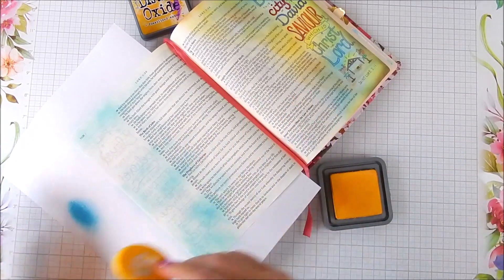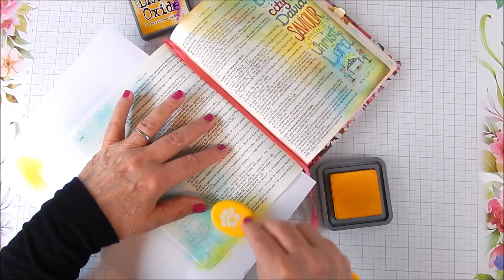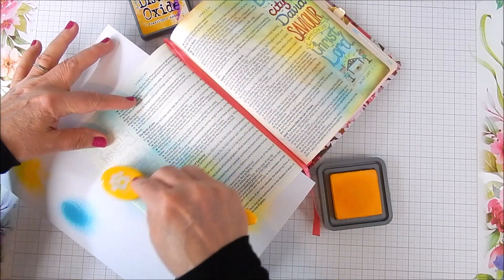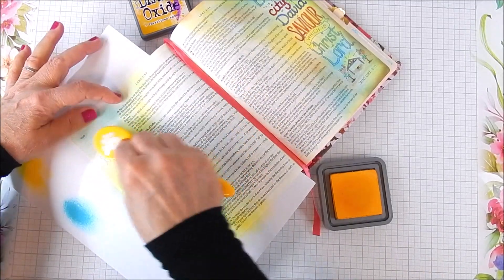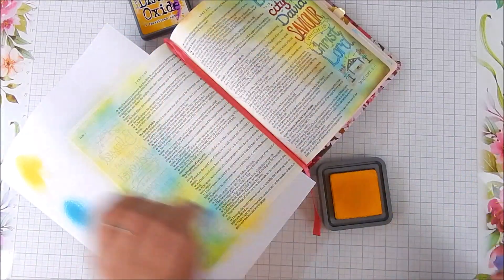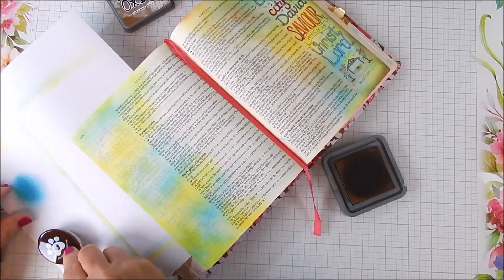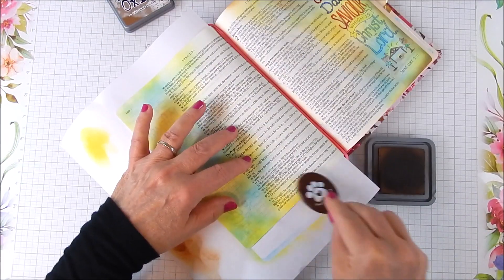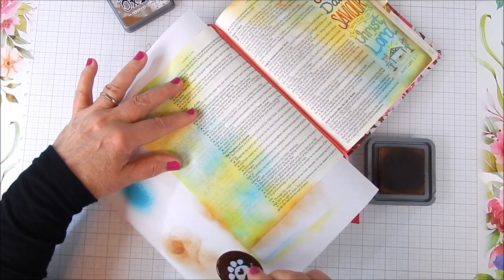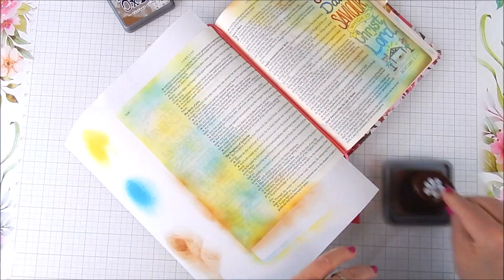You want to choose the colors that you want. I like to coordinate my right side and left side of the pages — sometimes I do, sometimes I don't. This time I am, because the printing on the right side is going to match and coordinate with what I'm going to put on the left side. I try to get pages that work for the sentiments and the theme. I use a brown, a blue, and a yellow and alternate the blending.